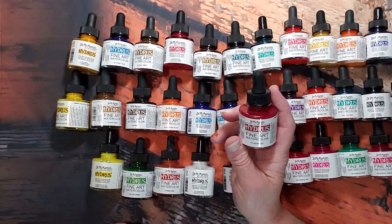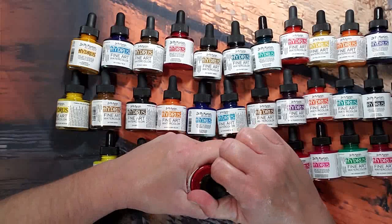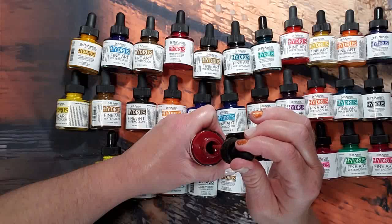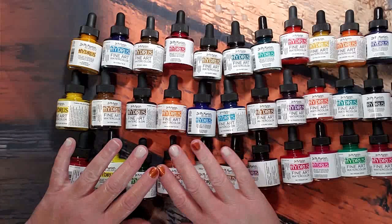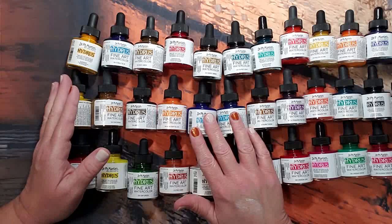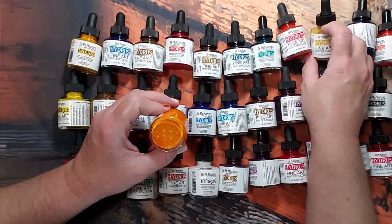This particular color is Indian Red. It comes in a glass bottle, so all you have to do is unscrew it and it's a dropper — brilliant. There are lots and lots of reviews on this. I am not going to test these today; I will eventually make myself a color chart so I know what the colors actually look like.